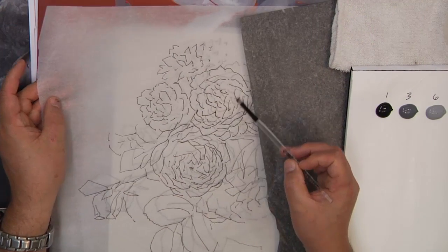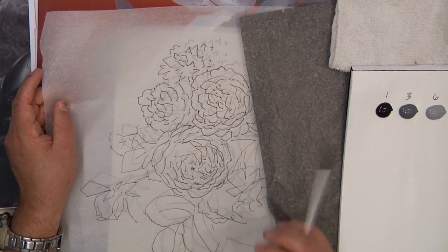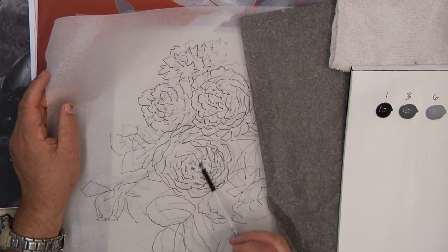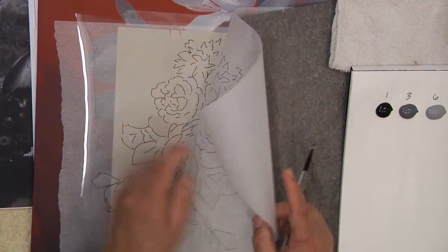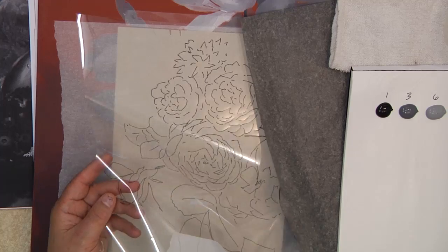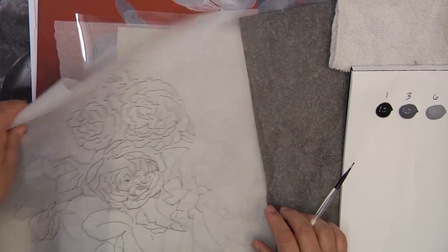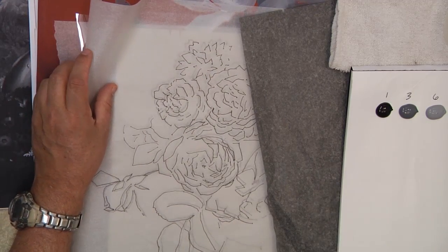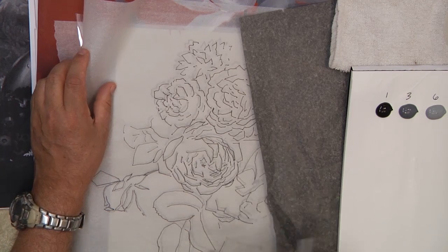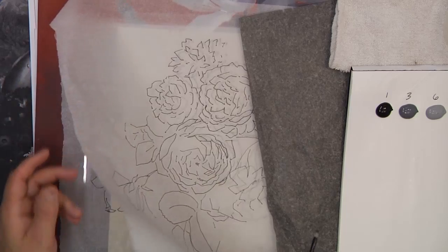That's really going to happen on this big mum or guelder rose, not so much on the others, but there's a lot going on and that can really get you lost. This is our center of interest — we're going to take quite a bit of time to work it out. I took the pattern and transferred it out just like we've done before onto clear plastic. Then when I went to go transfer it, I set a piece of tracing paper over it and used a hard point pin. As I go over that with the pin, it makes the mark and I know exactly what I've transferred and what I haven't.